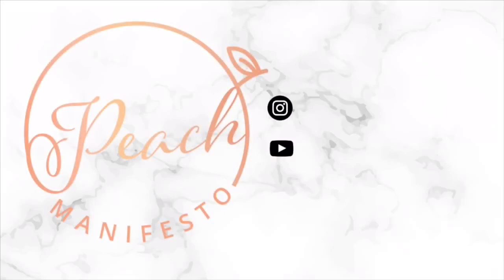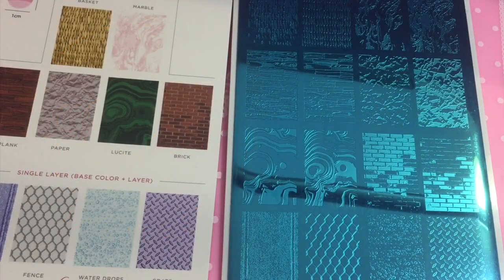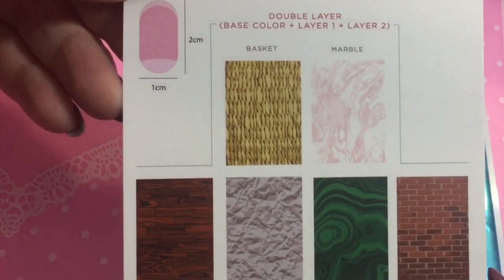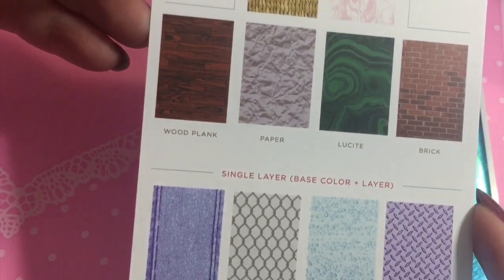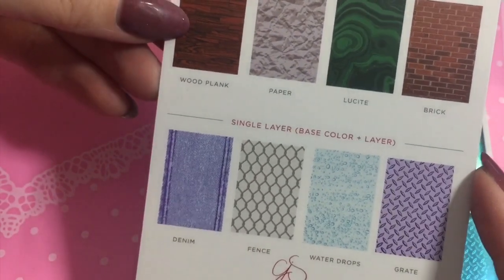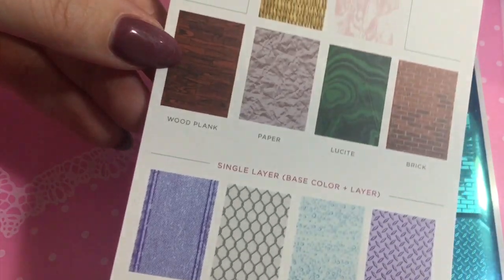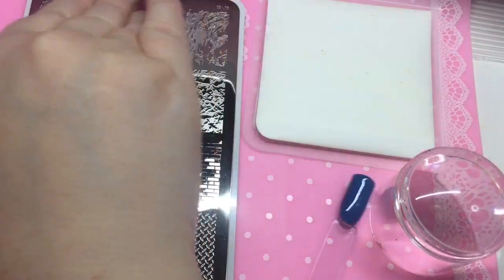Hey everyone, it's Jessie from Peach Manifesto, and today we are reviewing Clear July Stamper Plate number 78. This is the Textures Plate, so there are some double layer ones and some single layer ones. I was really wanting this one specifically for the denim and the brick a little bit as well.